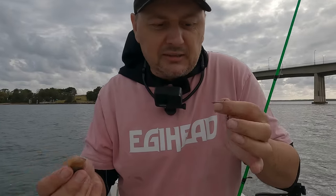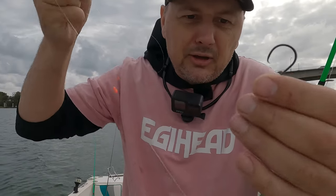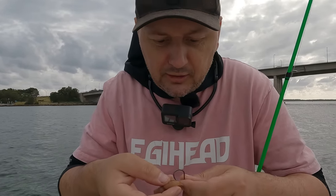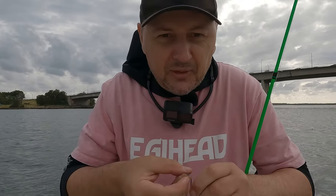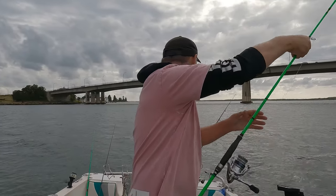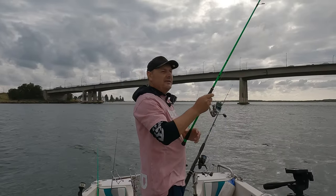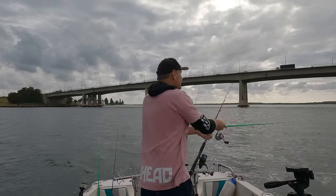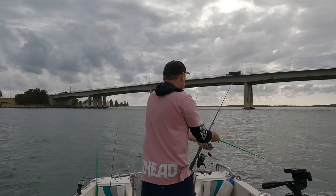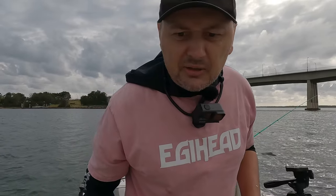We'll chase some smaller stuff, so I'll use my usual rig. You guys all love that snap swivel — I know, that's why I keep using it. Let's see what we can get with this. I've got a squid strip out there as well. I'm also going to put a bigger line out. We've got a lot of fish under the boat right now, so we should be able to get our hands on something.